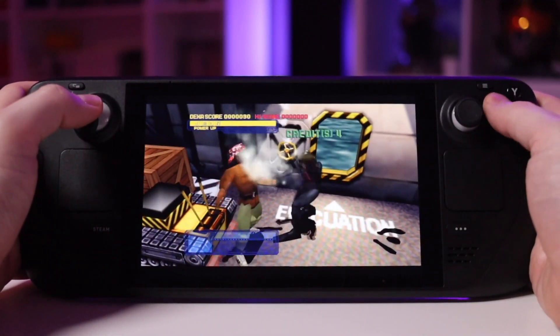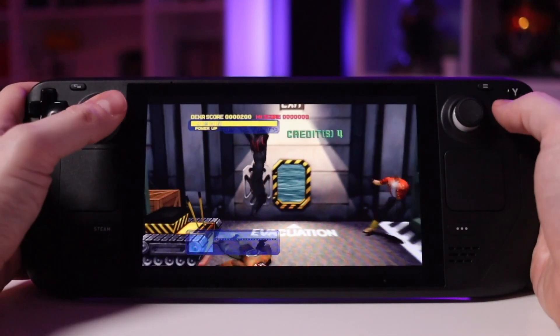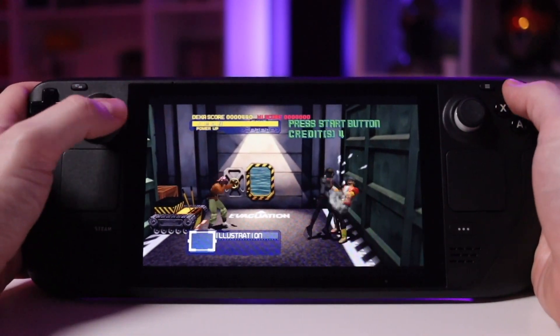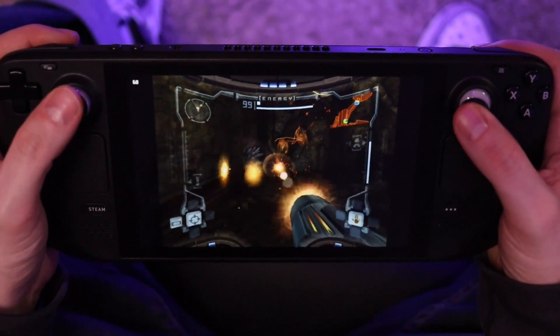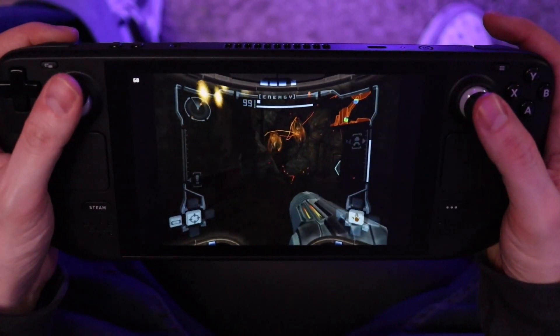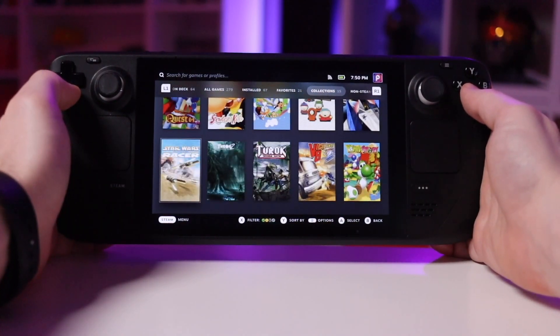However, once you get to the fifth generation and beyond — consoles that stored everything on optical media like the PlayStation 1, PlayStation 2, Dreamcast, Sega Saturn — they start to take up a lot more space, and that adds up really quickly. If you like to keep a large number of titles from those generations available at all times, it becomes a serious consideration for where you store those titles. That's definitely something to think about if you're using a tool like EmuDeck to set up your Steam Deck for emulation.